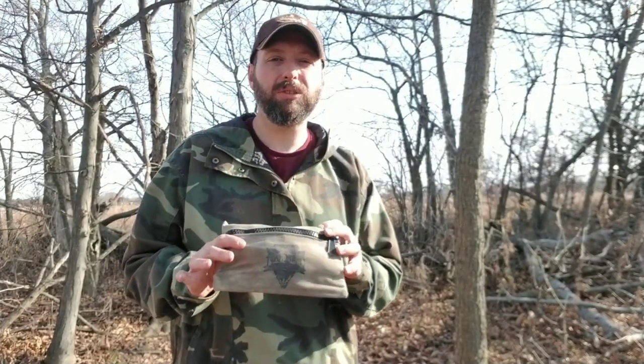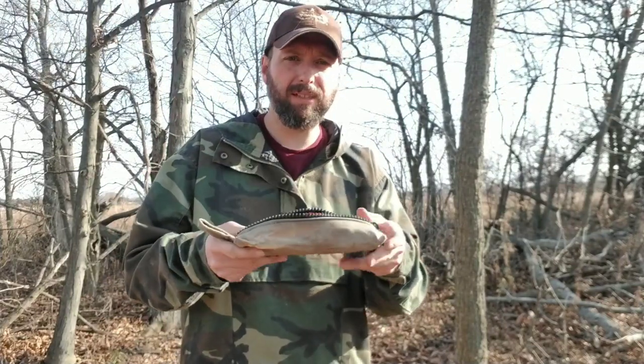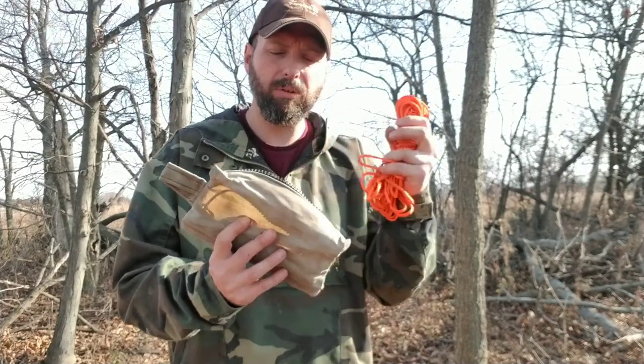Welcome back to Burning River Bushcraft. I'm going to be doing a basic shelter series, starting with the knots first. I keep all my ridgeline components in this small bag. This is a prototype bag — the newer bags are a little bit larger and actually hold the entire shelter system at once, so a small tarp will go in here also.